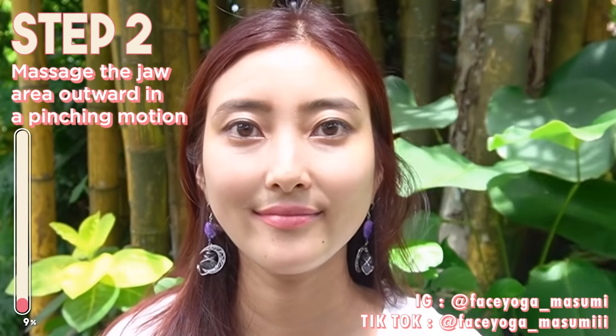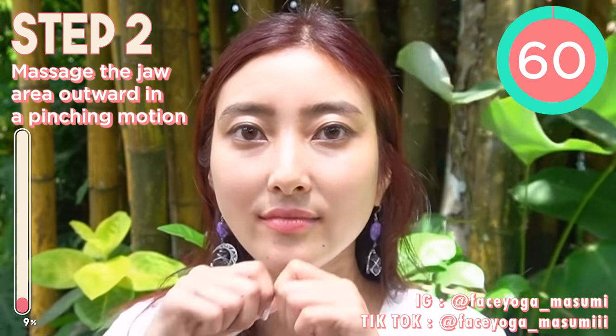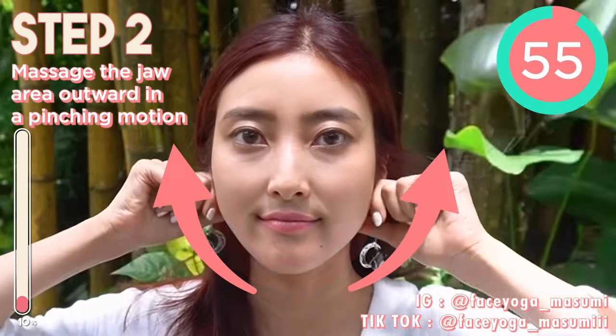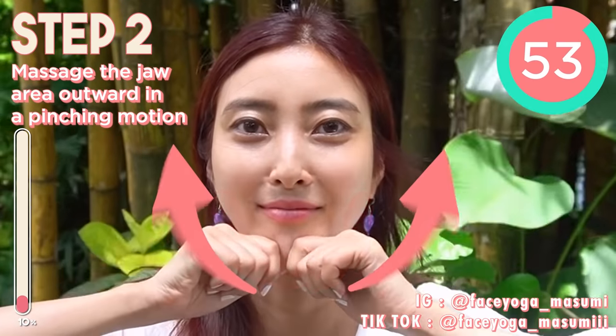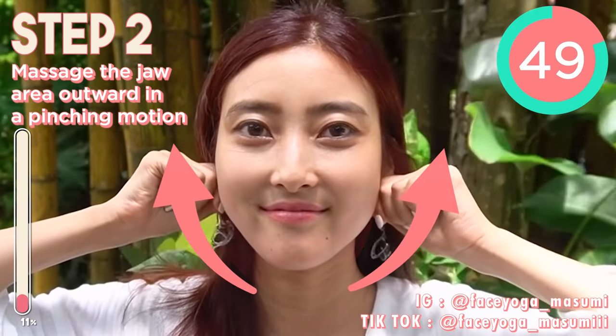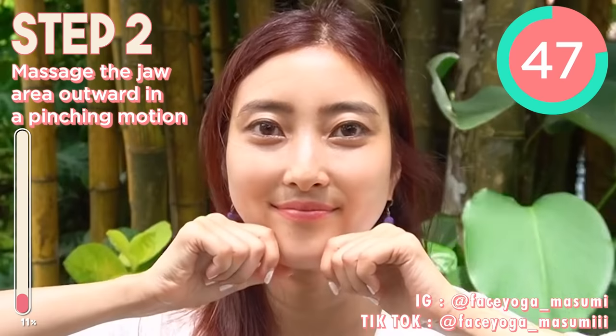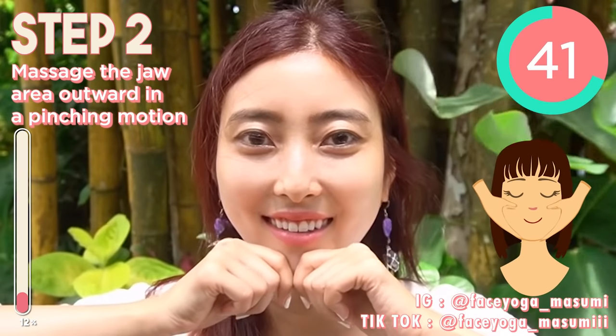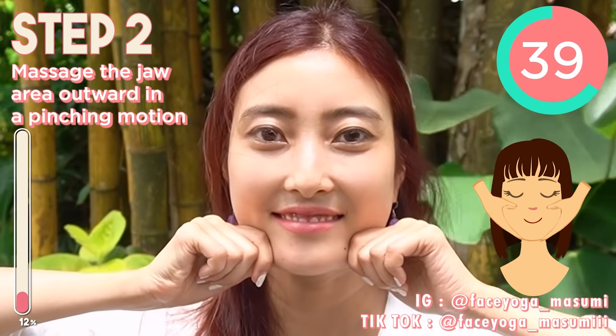Next, we're gonna focus on the jaw area, using the knuckle. Massage around the jaw area from the chin toward the ear. Please do it slowly and gently. Relax your shoulder, relax your face. Through this massage, you can definitely get a beautiful jaw line and fix double chin.